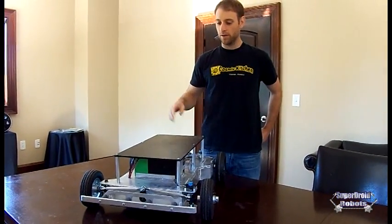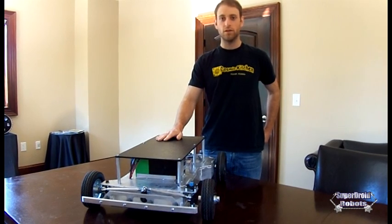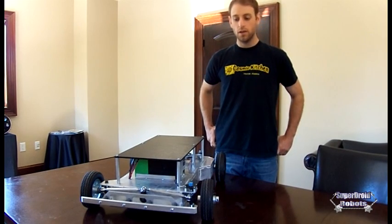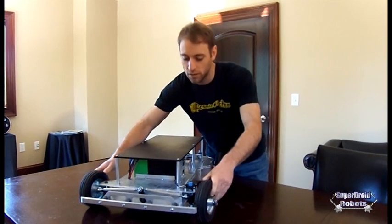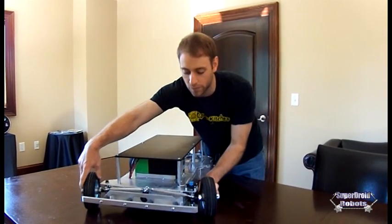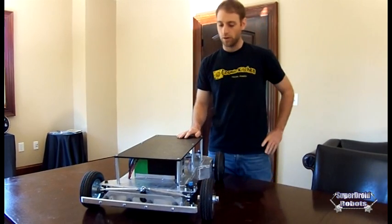Hey, I'm David from SuperDroid Robots. I'm here to introduce to you our custom two-wheel drive conventional steering robot. A customer requested this robot to simulate the steering of a car. You see that we have a motor up front with pushrods that allow the wheels to turn just like the front wheels on your car would.